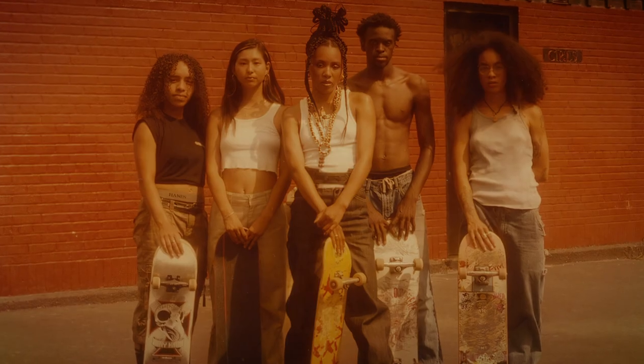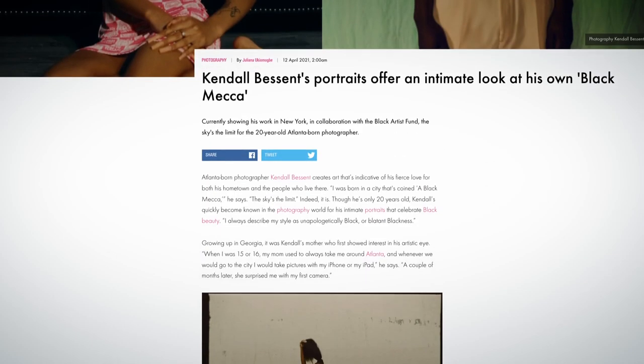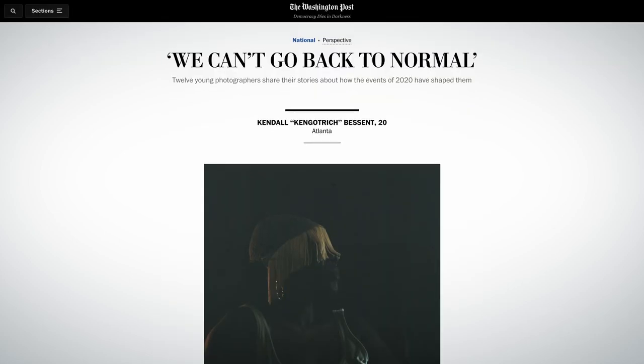Hi, my name is Kendall Bessent. I'm a photographer specializing in portraiture, fine art, and editorial photography. I've exhibited at Fotografiska New York, and I've shot for various publications such as Teen Vogue, The New York Times, and The Cut. My work has also been featured by I.D., The Atlanta Journal-Constitution, and The Washington Post.